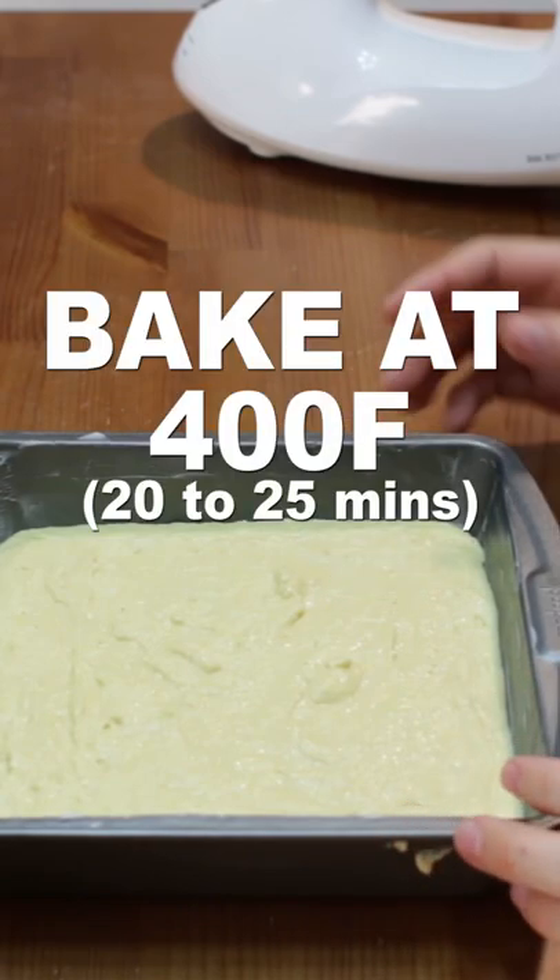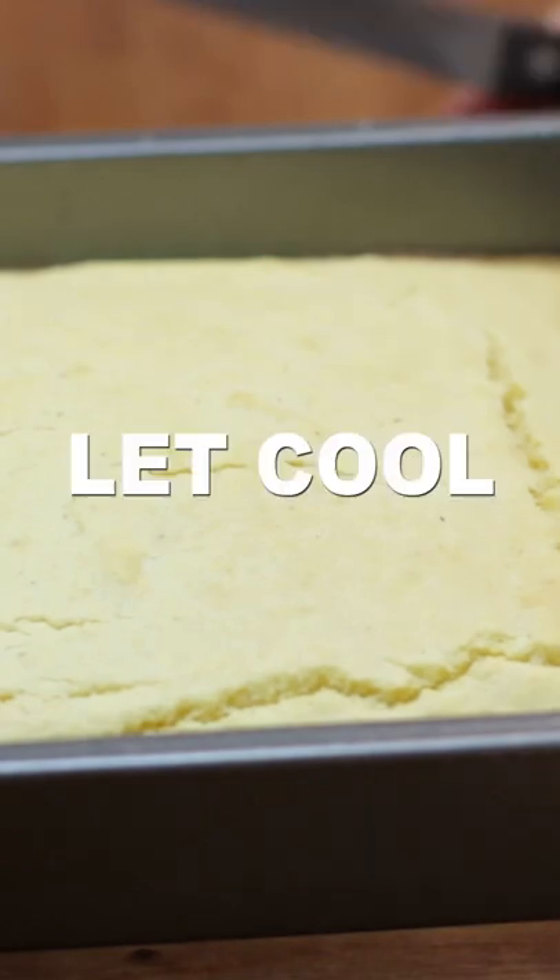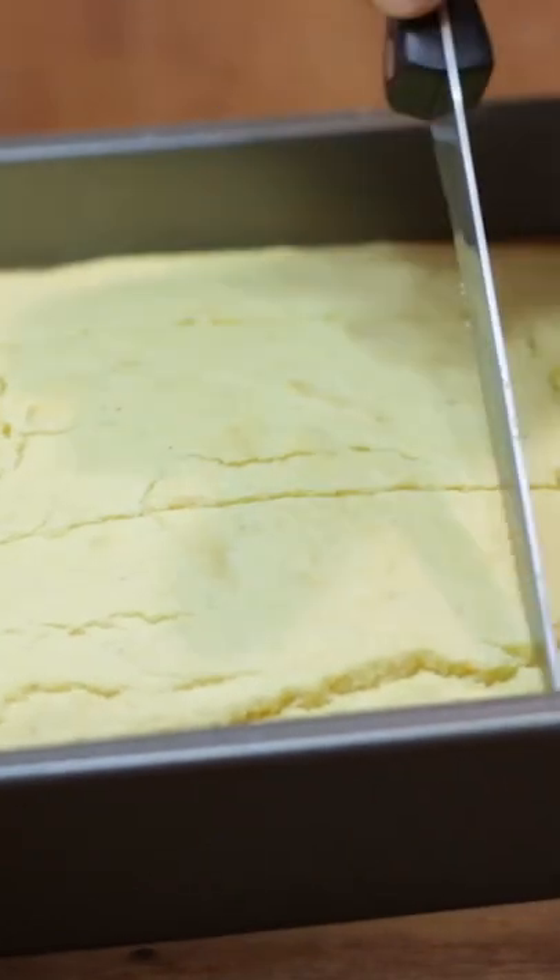Bake at 400 degrees Fahrenheit for 20 to 25 minutes until a toothpick comes out clean when poked in the center. Let cool a few minutes, then cut into squares and serve.